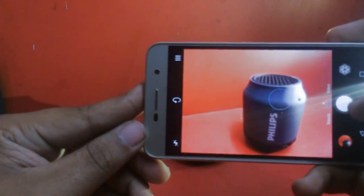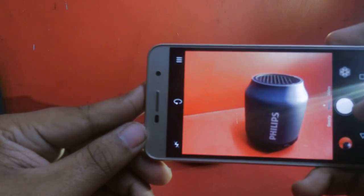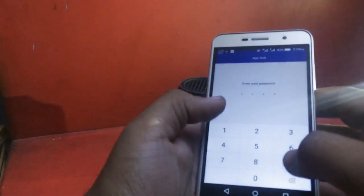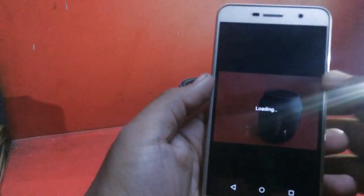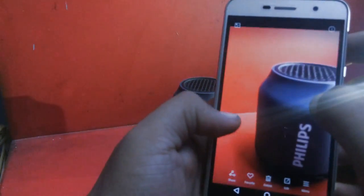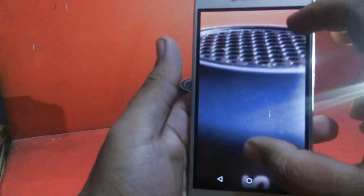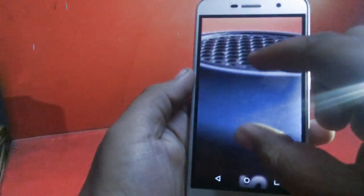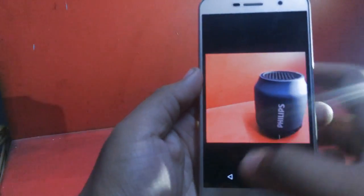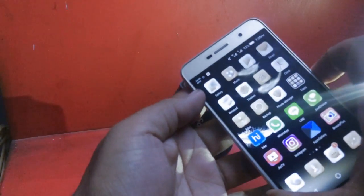We tested the camera on a Philips BT602 Bluetooth speaker and you can see the in-depth quality. The autofocus works by tapping on the display rather than being fully automatic. When you tap and click, the image clears up nicely. The photos show great detail and it is a capable in-depth camera with good detailing.